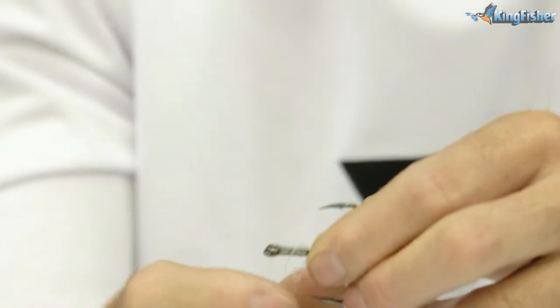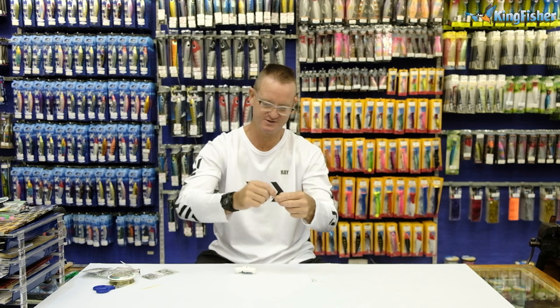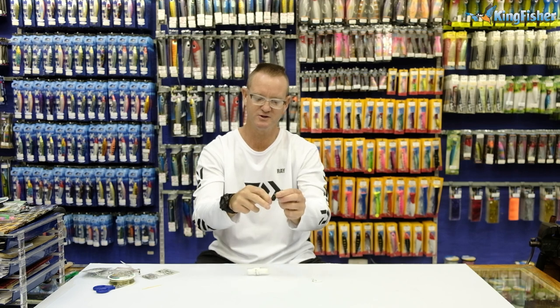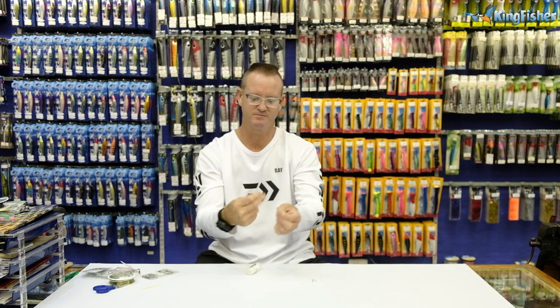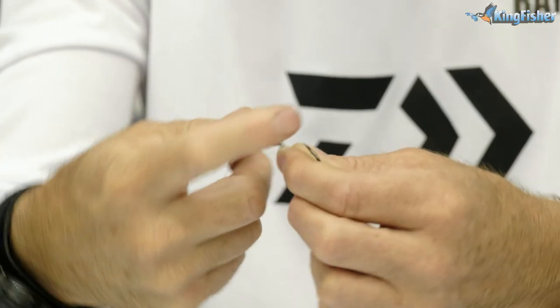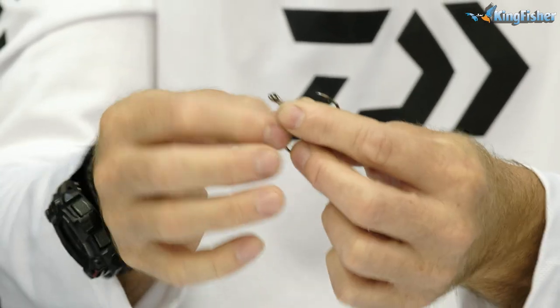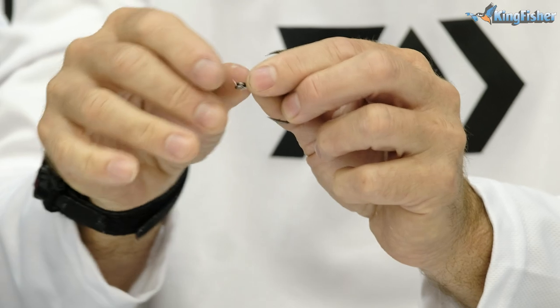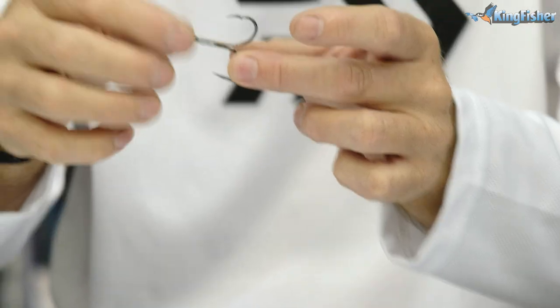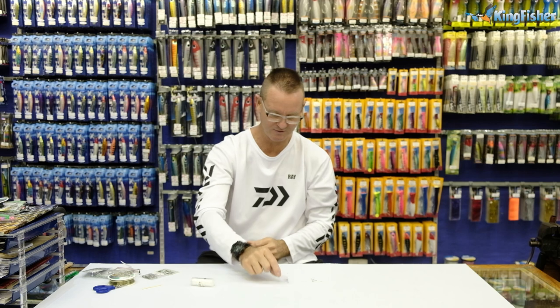We don't go past that point when we're doing this. We don't have to do it too many times — just to stiffen it up, that's all we really want to do. To finish it off, we just do a loop around it: take your finger over, under, through, around to form a loop. You can also take nail varnish, epoxy, or super glue to stiffen it up a little more if you'd like.